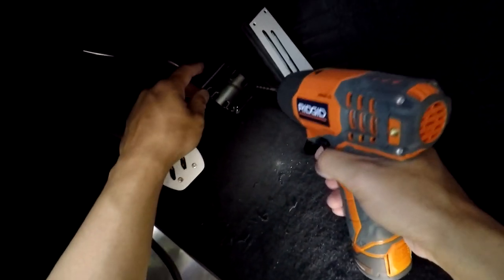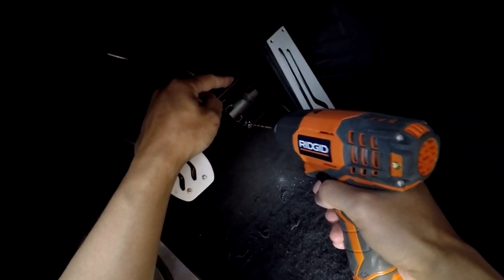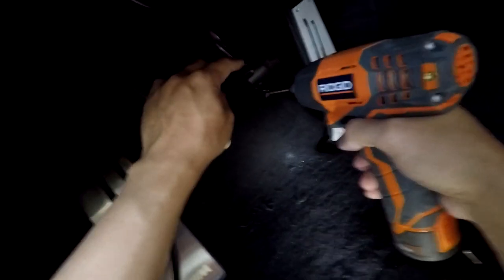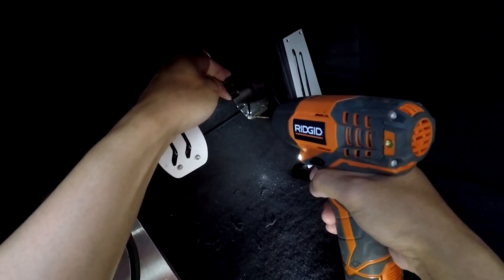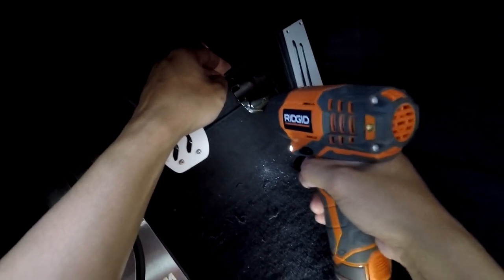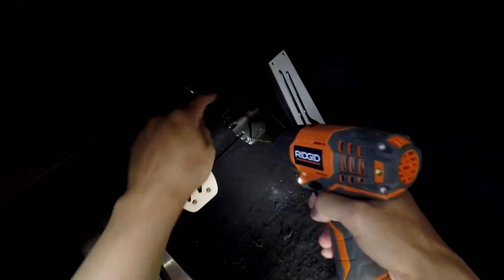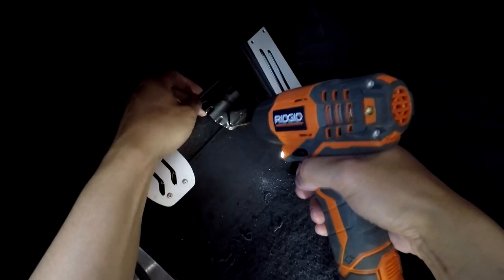This pedal is so hard — this one's way different from the clutch pedal. This one takes forever to drill through and you've got to go step by step, going up a drill bit every time otherwise it gets caught. Stepping up to the 1/8 now. That is tough — oh man, that's just the first hole and I've got three more to do.